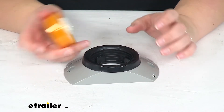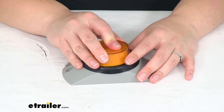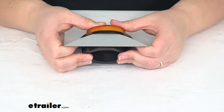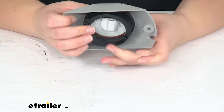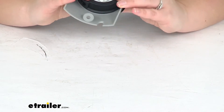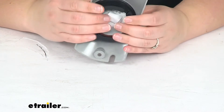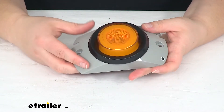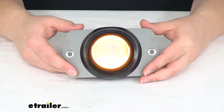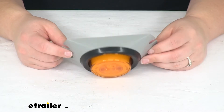The grommet and this light I'm just showing you for demonstration, just so you can get an idea of what it's going to look like. They are both sold separately — they don't come with this bracket, so you will have to pick them up on your own. We've got a lot of options for two and a half inch diameter lights, which is what this works with. I'm just using an amber one but there's red as well, so you can find all those here at eTrailer.com.